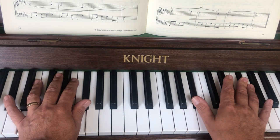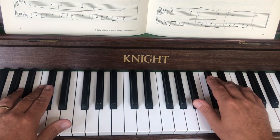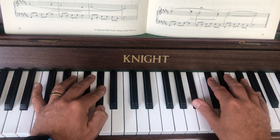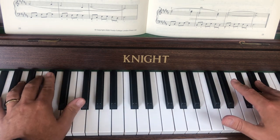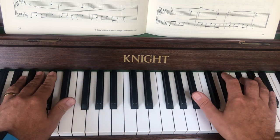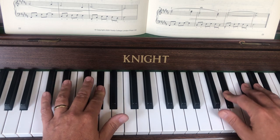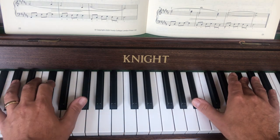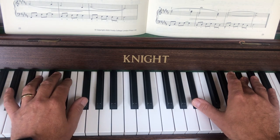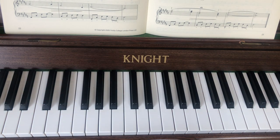So here it is — here's the last two lines. I put the pedal in and everything, forte. And there we have it. Now let's go. Thank you.